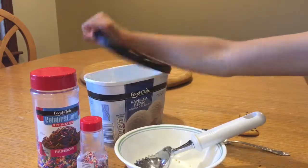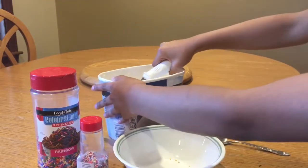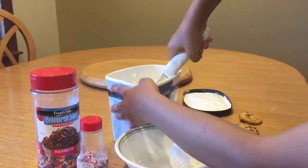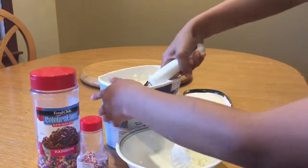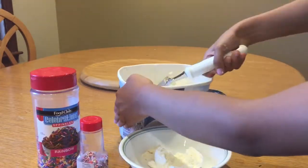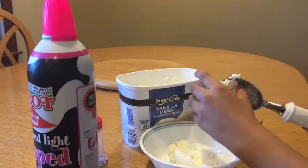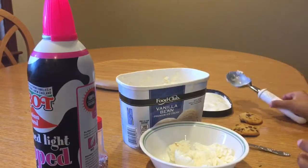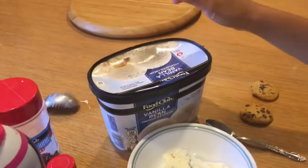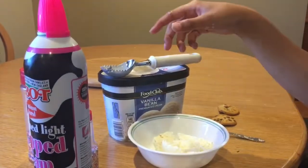I'm first going to be taking my ice cream, opening it, and I'm just going to take — you can take as many scoops as you want. I'm going to take two. Here's my second. Okay, take a little more. And I also have some whipped cream.